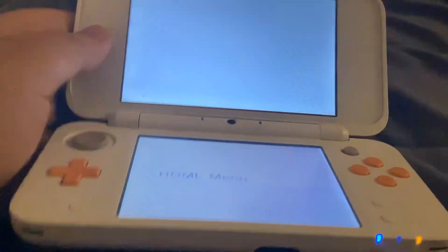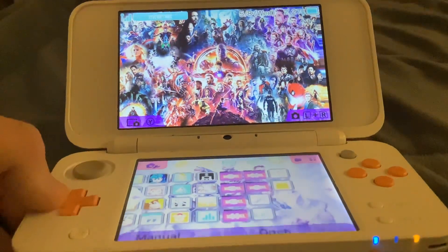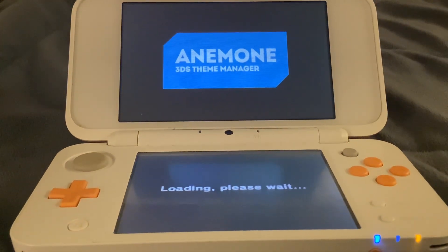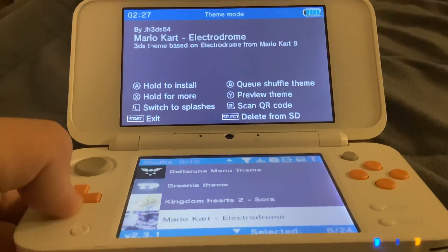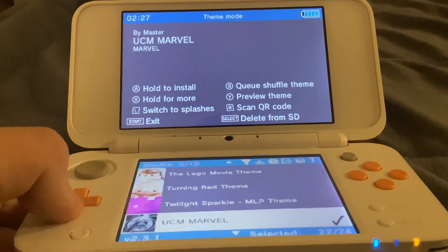We're on to a Marvel one — yeah, I can have a name, sorry everyone. Cool, right? He says 'Avengers assemble' when you press something. Like a movie. Coming up we have two left: Undertale and a Wii Menu.